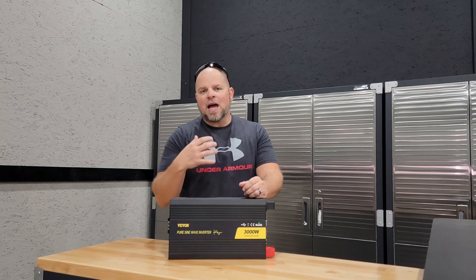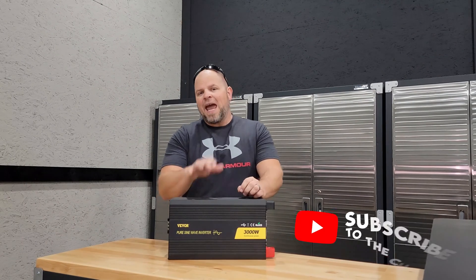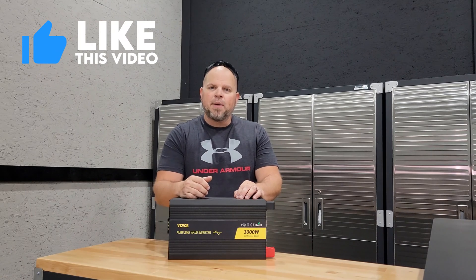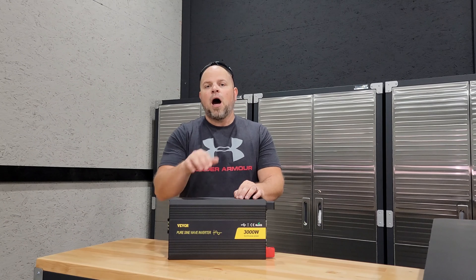Those are my top 10 items I think everybody should know about the VVOR 3000 watt inverter. Before I end, I want to ask a big favor — smash that thumbs up button if you think I did an okay job or found something helpful. I hope to catch you in my next one. Thank you!